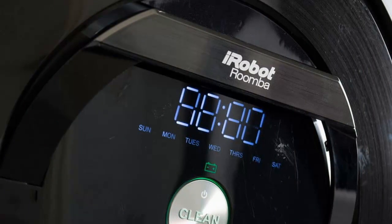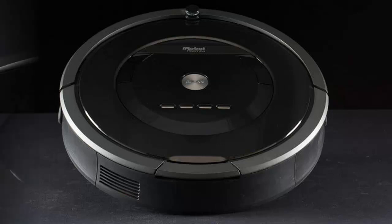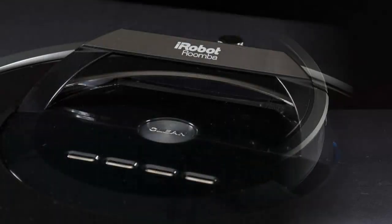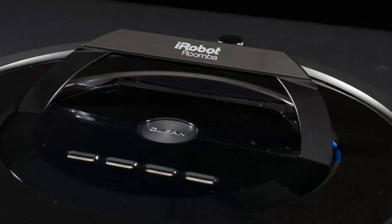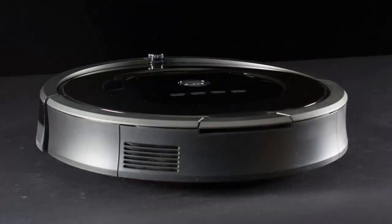We've got to give iRobot props for easy configuration. We would, however, appreciate the ability to do all of this from a smartphone app. Network connectivity and mobile control is something that ought to be standard with the Roomba by now, and we're disappointed that iRobot's flagship model doesn't include something that seems so obvious these days.